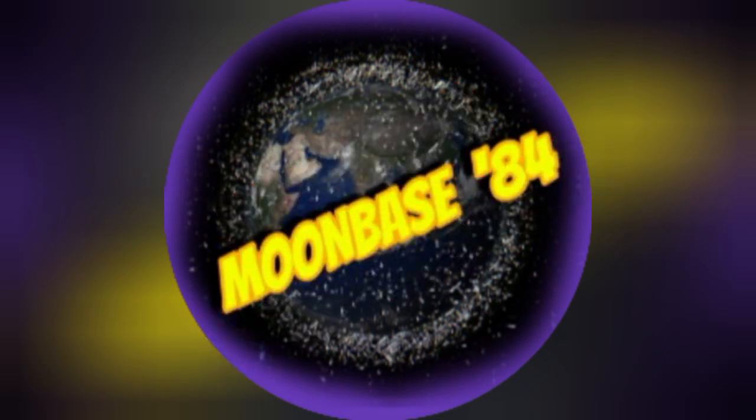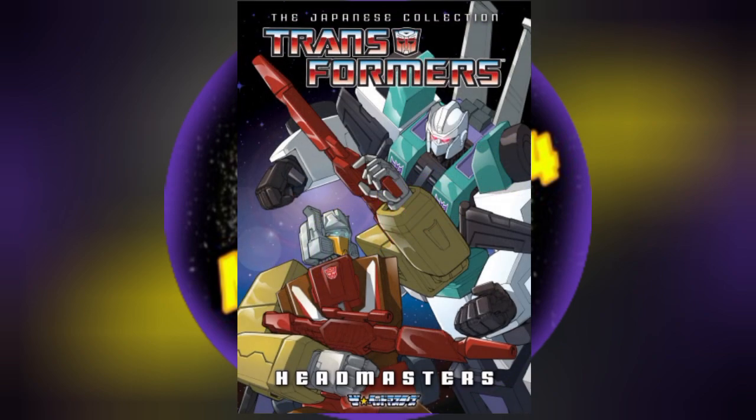What's up Transformers fans, I'm Mondo and welcome to another Moonbase 84 transmission. My last video was all about my thoughts on the Transformers Headmasters cartoon that I recently watched for the first time, and if you checked that video out, you know that I really enjoyed it.